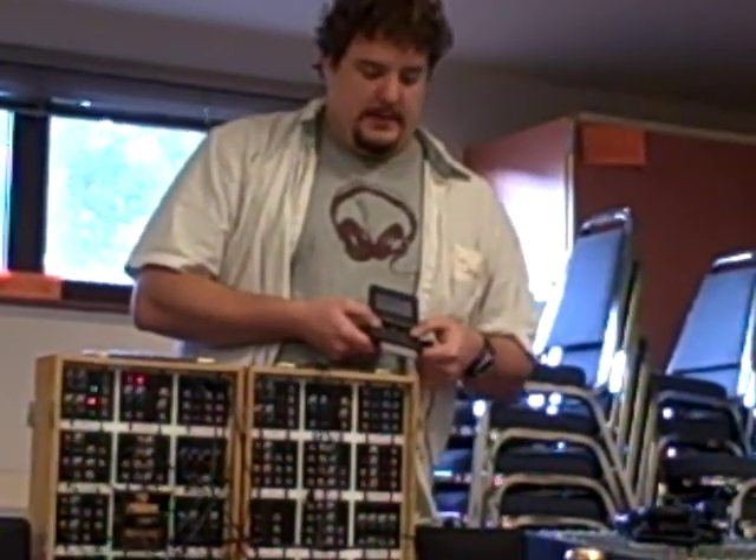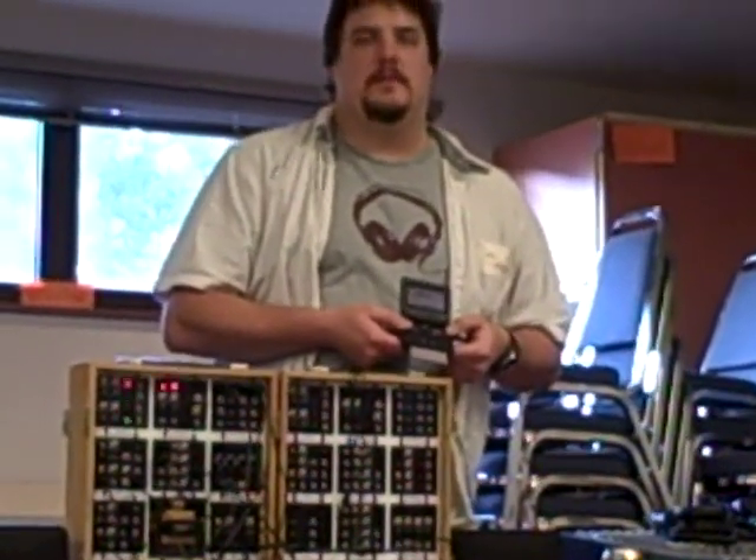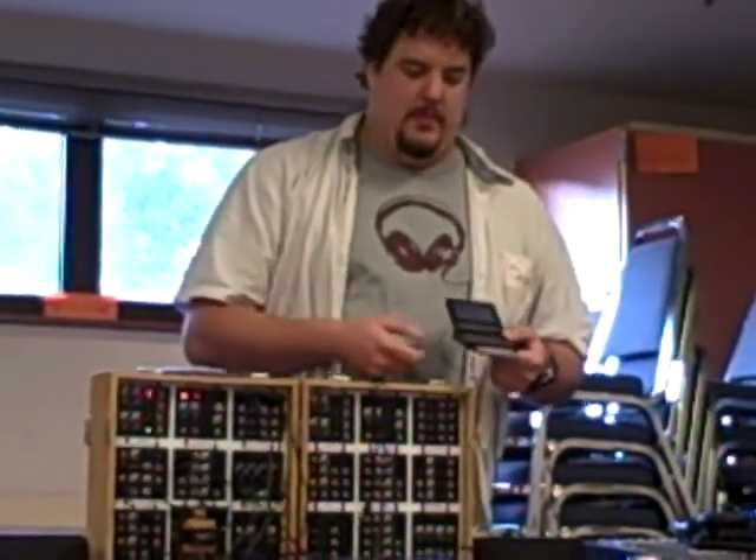I did bring the headphone adapter, so you can't really hear it unless you come up here. I didn't like playing it with the buttons on the Game Boy, so I put a MIDI port in here so I can play it with a keyboard if I want.